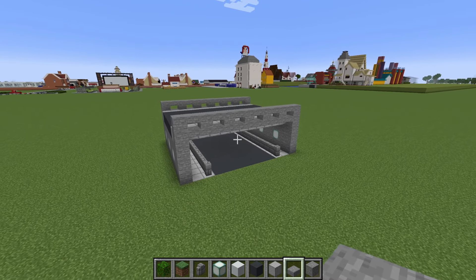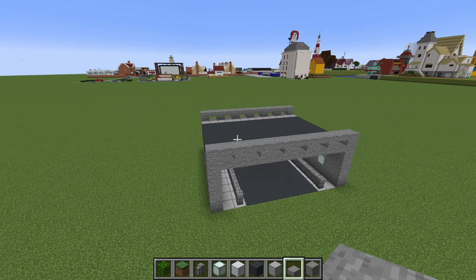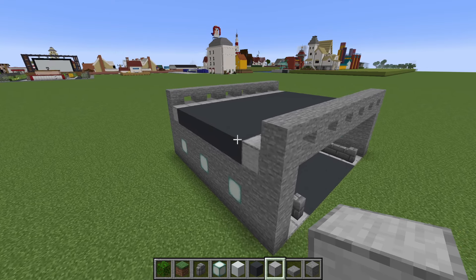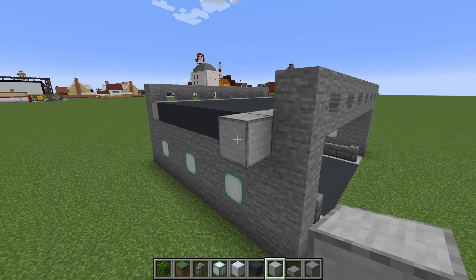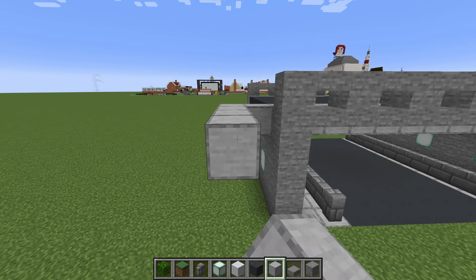Now we have both of our roads — a road below our bridge and a road above. Let's connect them together. This is easier done from the top. Extend this smooth stone to the left by two, then extend forwards by three.